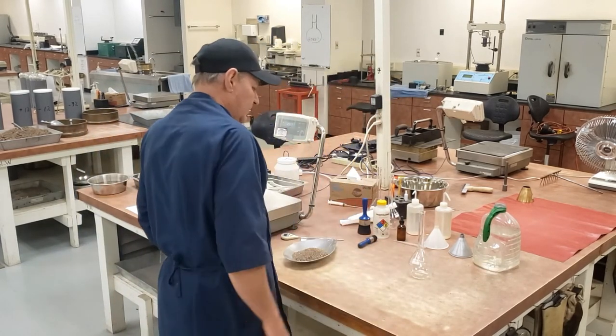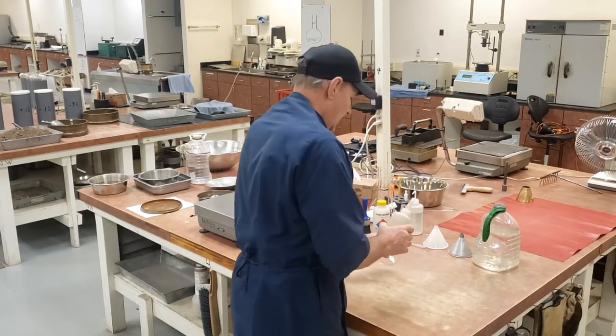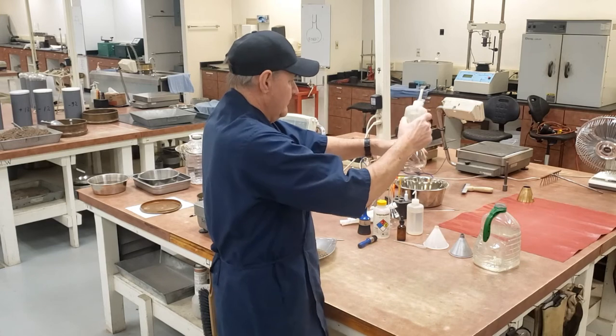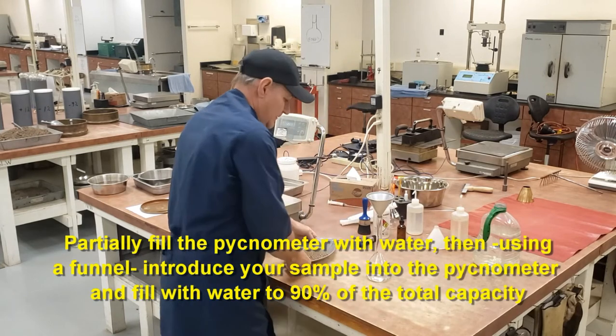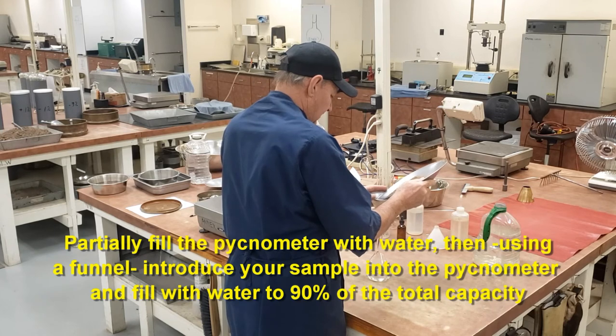Now I have a calibrated pycnometer. Before I introduce my sample into it, I need to partially fill my pycnometer with water — a little bit in the bottom there. Using a funnel, you can introduce your sample into the pycnometer.